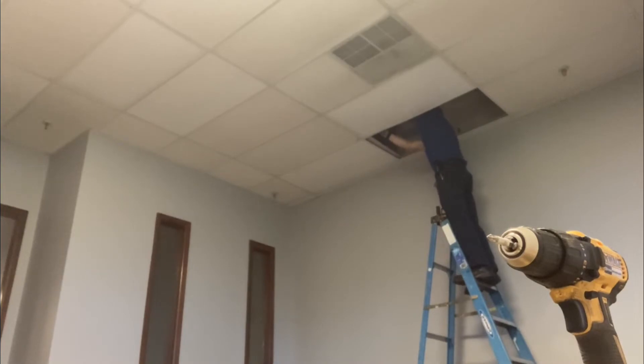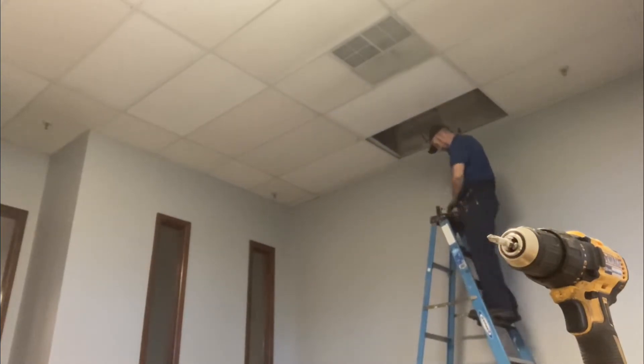Now with the power turned off to this lighting circuit, we'll go ahead and remove the old troffers and then start installing the new troffers. We're working on a drop ceiling today. With the power off, you'll disconnect the wires going to each troffer, remove the troffer from the drop ceiling, install the new troffer in the drop ceiling, and reconnect your wires.